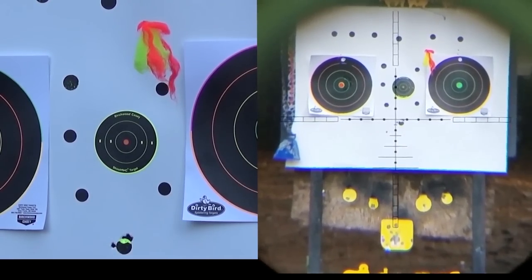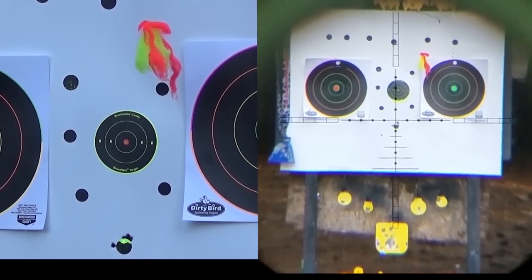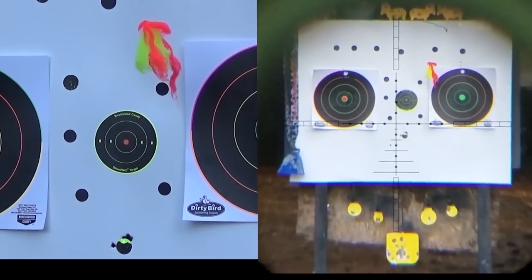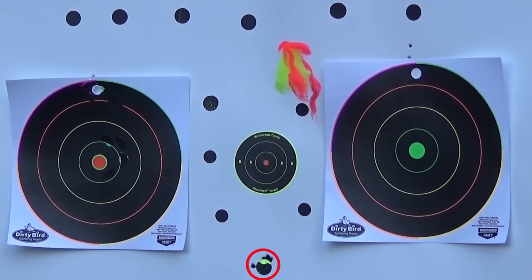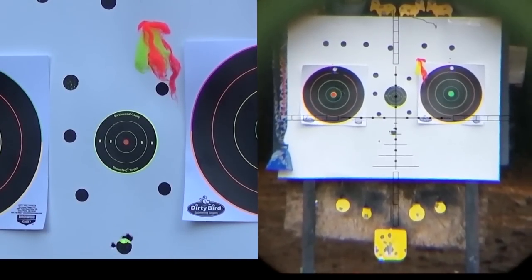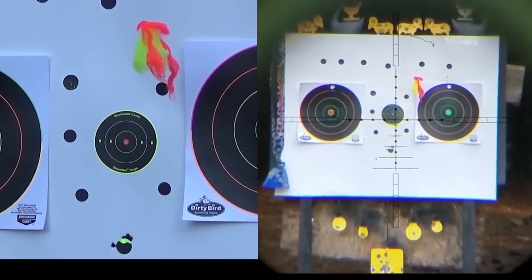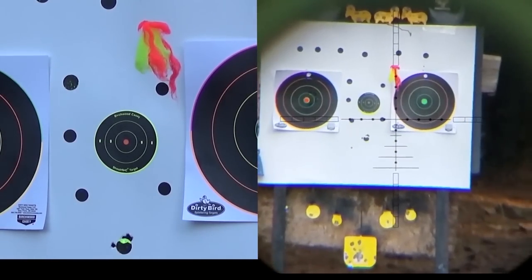Semi-auto. Bullet impact left — one click. Bullet impact down — two clicks. That last one was 897 feet per second so my gun's already tuned. That's exactly what you want — 34 grain flying at 900 feet per second. The rest is up to you.